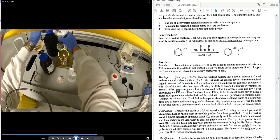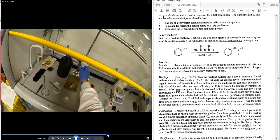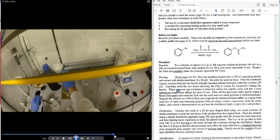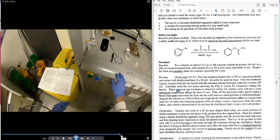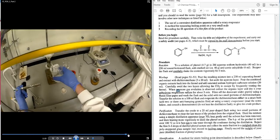This flask is then taken to a rotary evaporator to remove the DCM solvent.